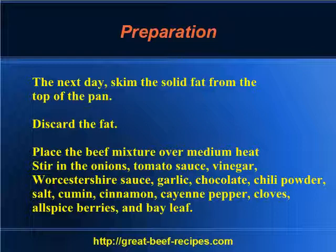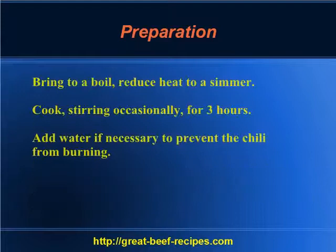Place the beef mixture over medium heat and stir in the onions, tomato sauce, vinegar, Worcestershire sauce, garlic, chocolate, chili powder, salt, cumin, cinnamon, cayenne pepper, cloves, allspice berries, and bay leaf. Bring to a boil, then reduce heat to a simmer.